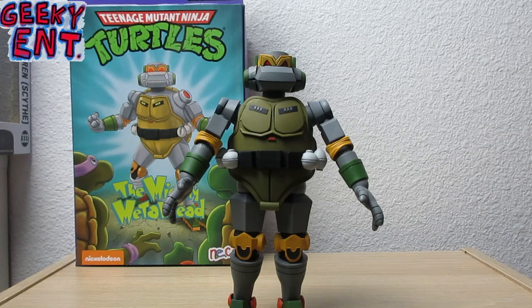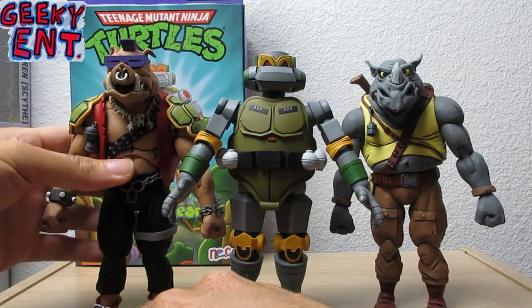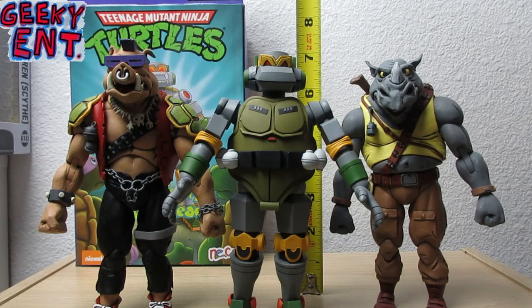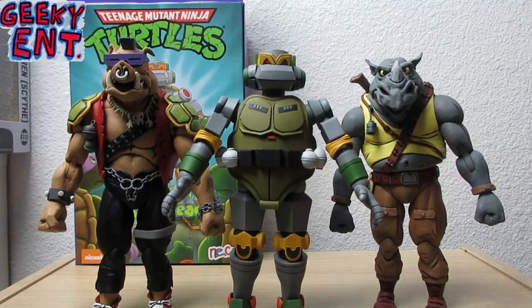My favorite duo of the NECA Toon releases — Bebop and Rocksteady. I love these figures because they stand up really easily. They look like they're right on the same size as Metalhead, so with that Bebop and Rocksteady two-pack you're essentially getting ultimate figures. I will be reviewing these two guys by themselves as I unbox all my NECA figures.